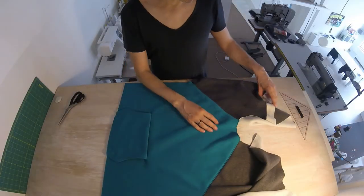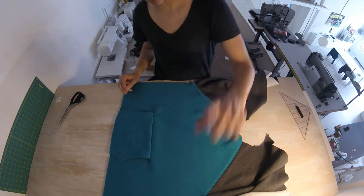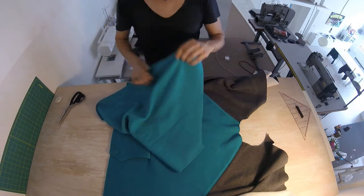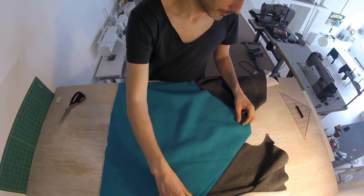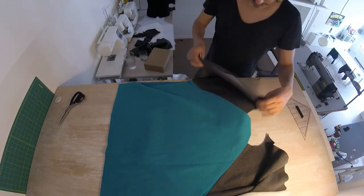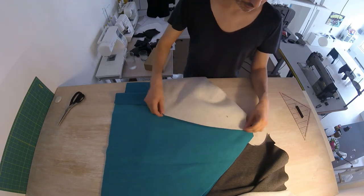We have our front with the sleeves attached. I've top stitched the green side because I have green thread in my machine. I'll top stitch the gray side later. Since I have the green thread in, I'm going to place the back on with the good side down — good sides together — and then this other side of the sleeve needs to be attached like that.